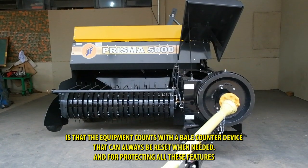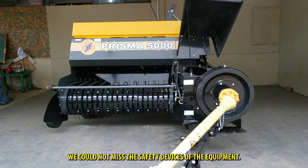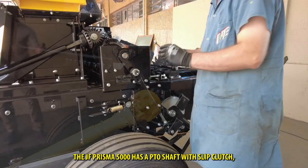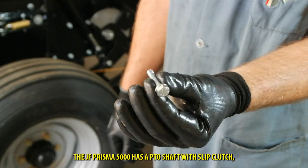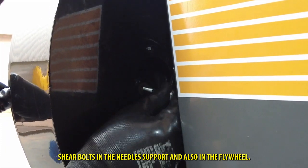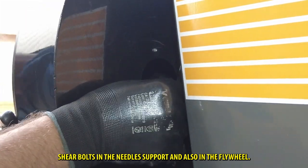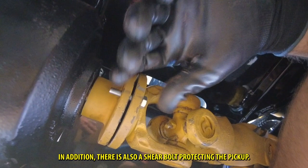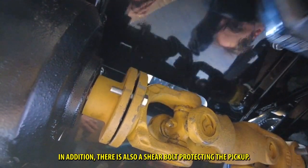And for protecting all these features, we could not miss the safety devices of the equipment. The JF Prisma 5000 has a PTO shaft with slip clutch, share bolts in the needle support and also in the flywheel. In addition, there is also a share bolt protecting the pickup.